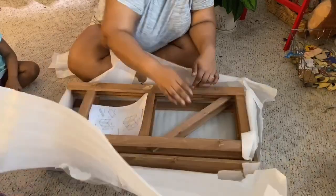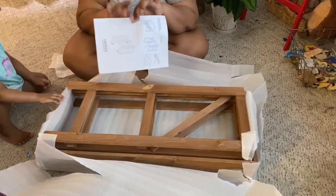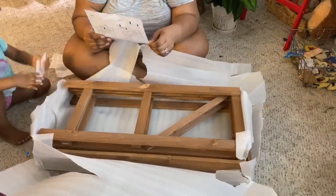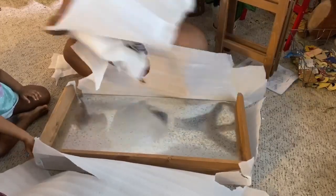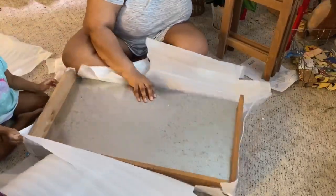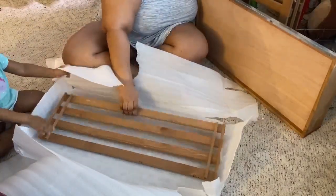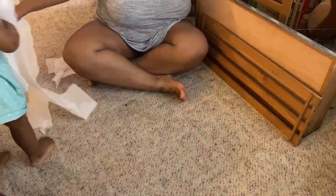Hello everyone, welcome back to my channel. Today I wanted to hop on here and show you me assembling my new potting table that I got from Ace Hardware. It was so simple to put together that it literally took like two minutes, so I figured I would still show you anyway. Even though it's not a long video, it's still worth showing. As you can see, my daughter is helping me — we're all lounging around the house in our quarantine attire: shorts, t-shirts, nightgowns.